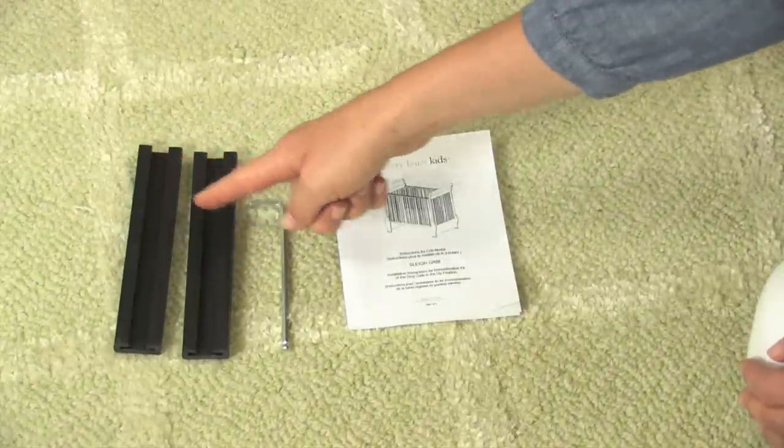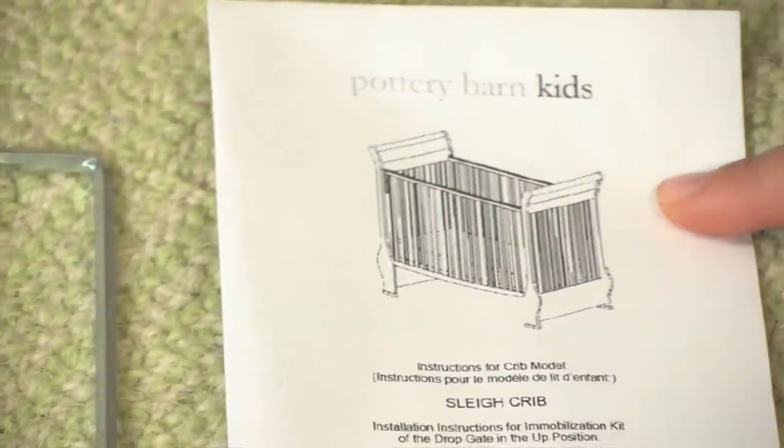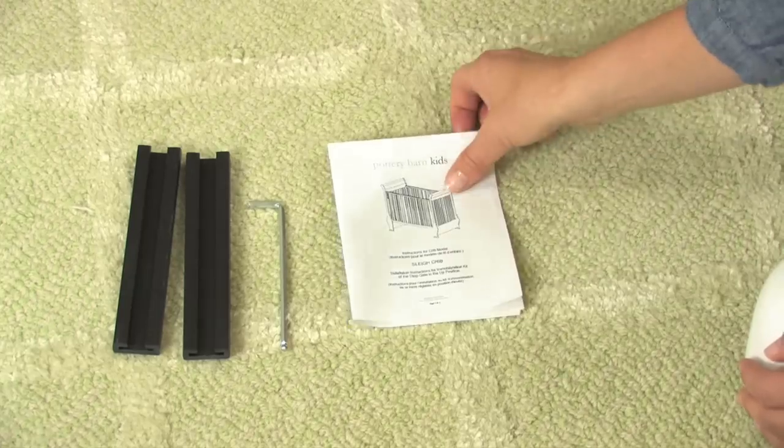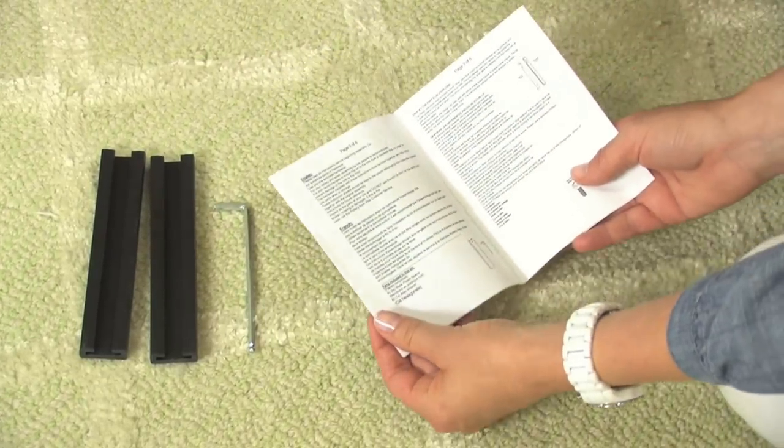The kit includes two black plastic sleeves, an Allen wrench, and directions. Depending on the specific hardware you have for your crib, you may need a Phillips head screwdriver that is not provided.